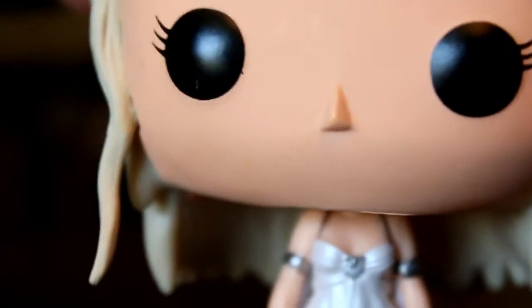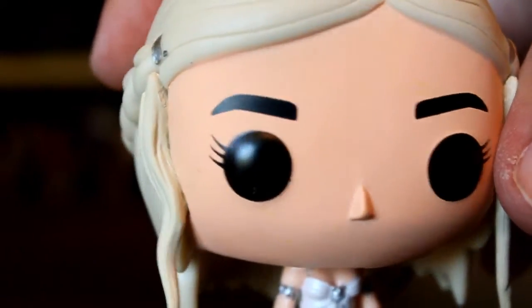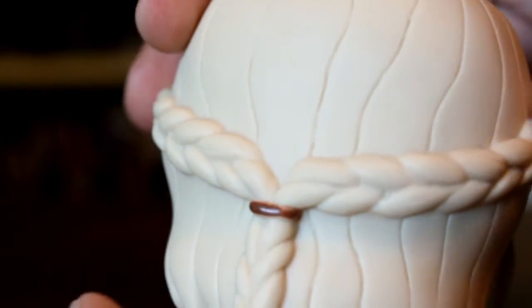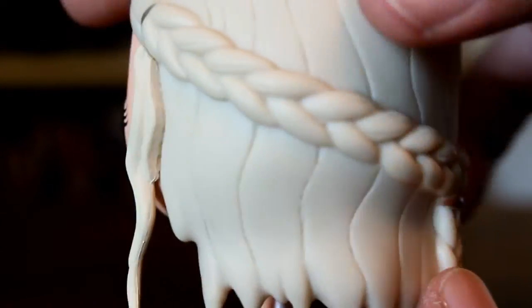I'm pretty happy with the paint on her overall. I got a really, really clean one. The hair's a little silver — it's kind of a little slip-up there — but there are no large scuffs or paint blotches anywhere.